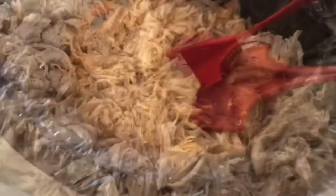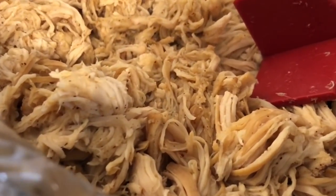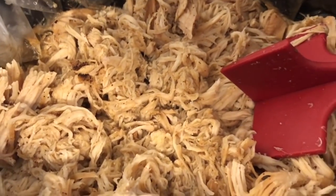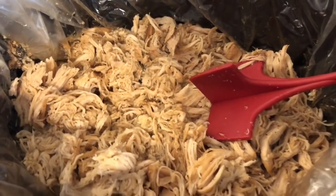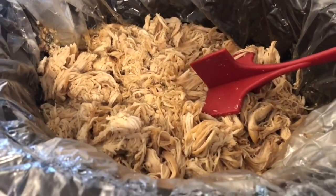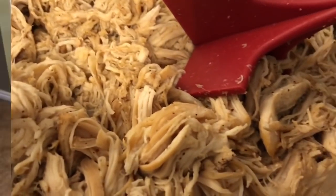If you don't have one of those little meat mashers, they are very handy. This chicken was moist, delicious, and a huge hit in my family. Definitely give this a try — we actually made cheese shells for tacos and had chicken tacos. It was so, so good.